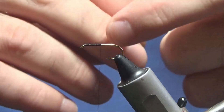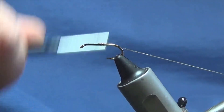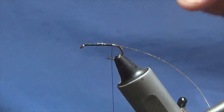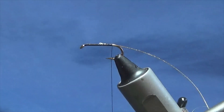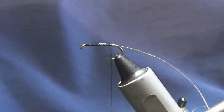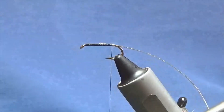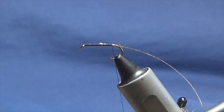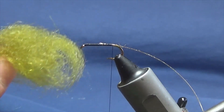Just trim that away and come around with a couple of turns to catch this in. Just going to run this down till my thread is in line with the barb of the hook, then take this wee waste tag of oval gold tinsel away. Now the body is in three parts. The first part is going to be olive dubbing, and then the next part is going to be orange, and then olive again. So a bit like a bibio was black, red, black. This is just olive seals fur.